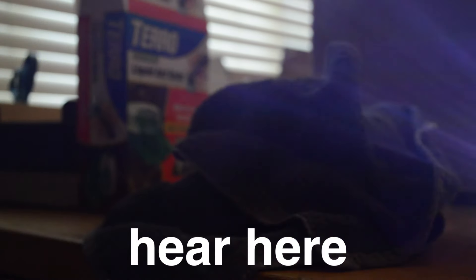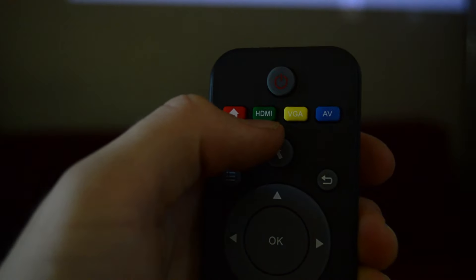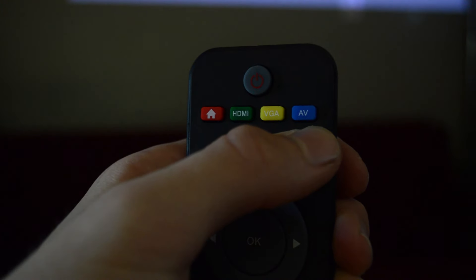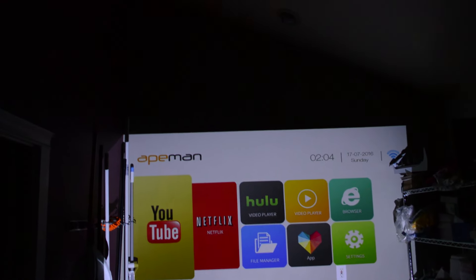While running, the projector does have a fan, but it's quite quiet, as you can hear here. Another great feature is something called Keystone Correction — pretty much the projector adjusts the angle of the picture to make it level on any surface you're pointing it at. Very, very useful.